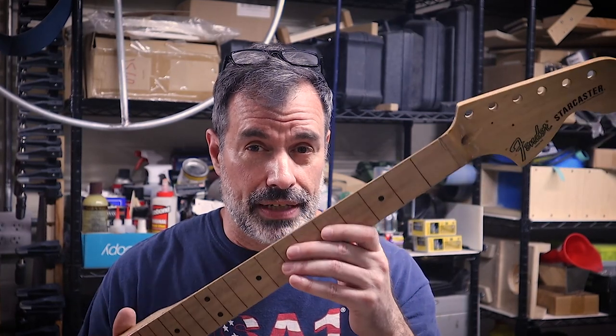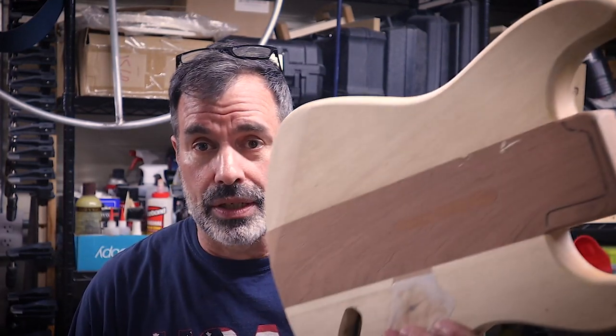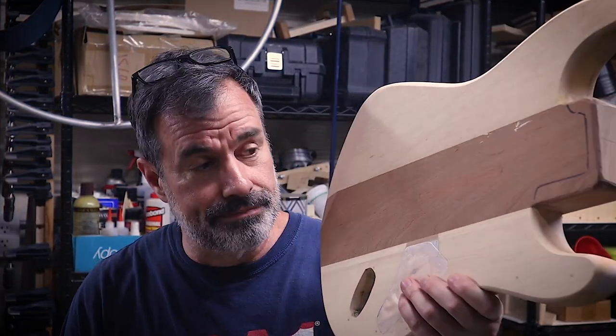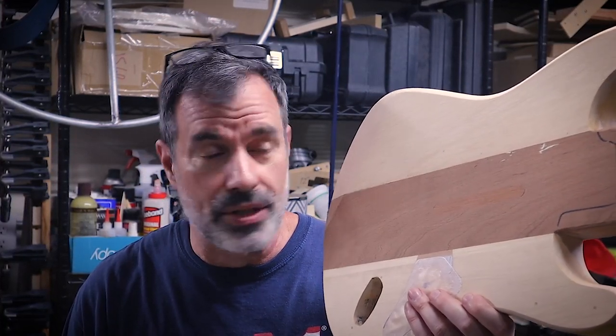We're doing a lot of final work on the neck, getting it ready for final light sanding and polishing, and frets will be coming pretty soon too. And we're doing a bunch of work on the body, because as we start the video, the body looks nothing like this. Because I had no idea what I was doing when I started this project. It just keeps unraveling.